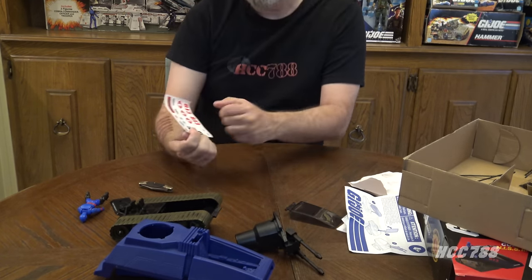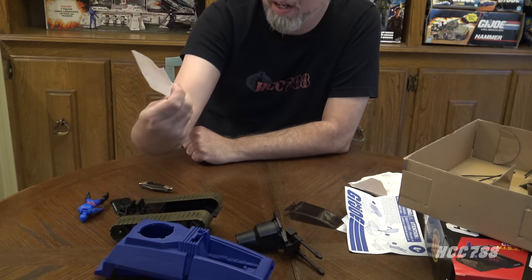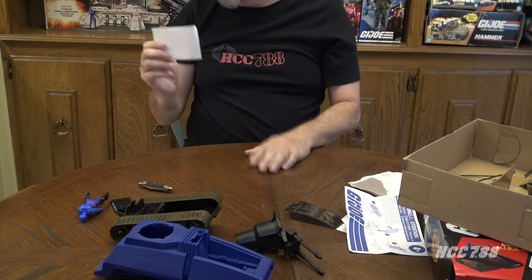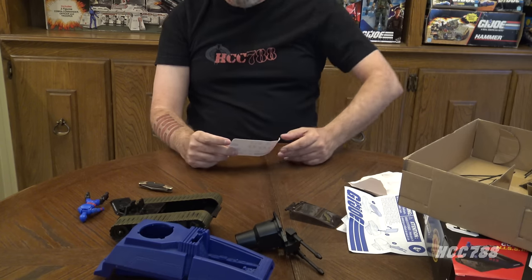Instead of the classic 788 sticker for the side of the tank, we have 813. So everyone in area code 813 is today's prize winner. I don't have my tweezers, which I usually use to put the stickers on — we'll just have to do the best we can.